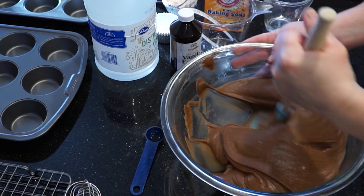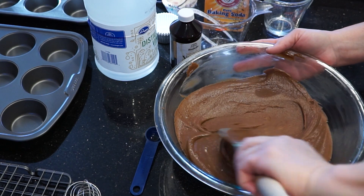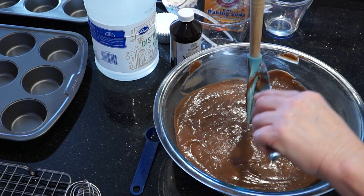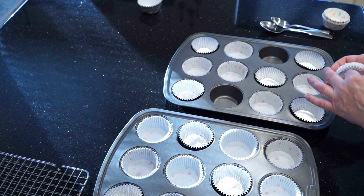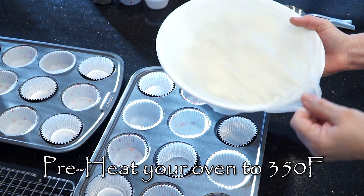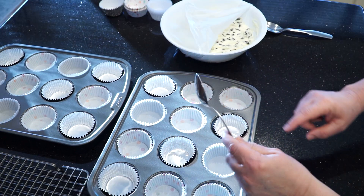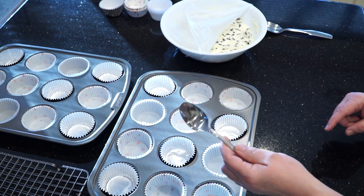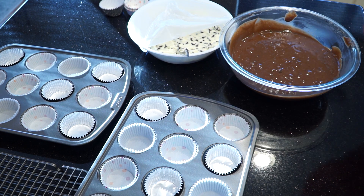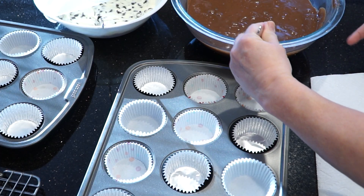Mix the batter well until it's nice and silky. Once mixed, cover it and start to prepare your muffin tins. Line your muffin tins with paper or foil liners. Now's the time to preheat your oven to 350 degrees Fahrenheit. For mixture one, we'll use a heaping teaspoon as our measurement. For mixture two, we'll use a heaping tablespoon.